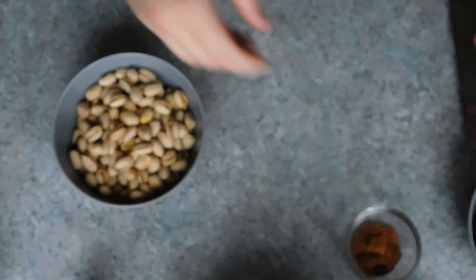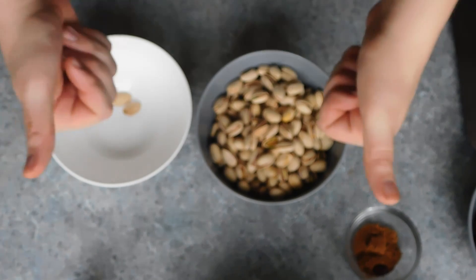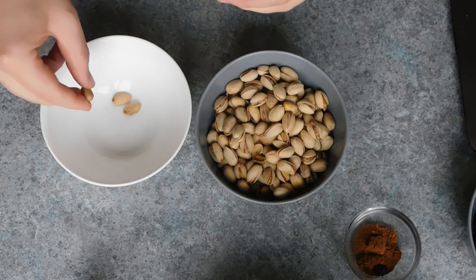Hey guys, Pepperami here. This week we are making biscotti. Now it's getting colder and hot chocolate season is upon us, and these twice-baked cookies are perfect to dunk.